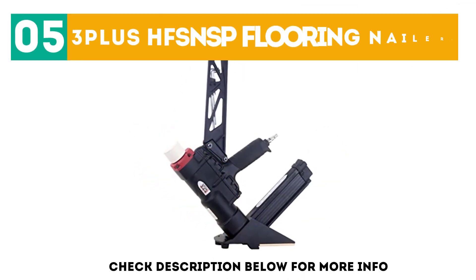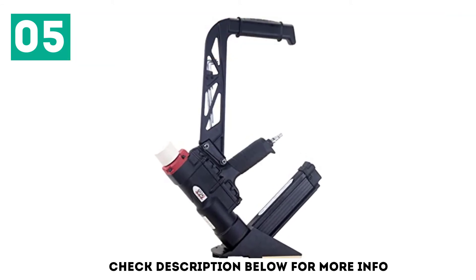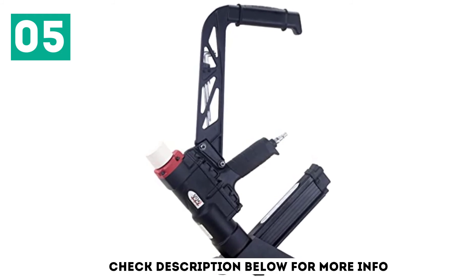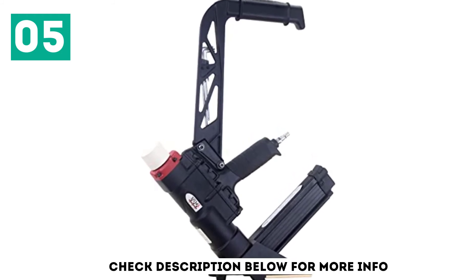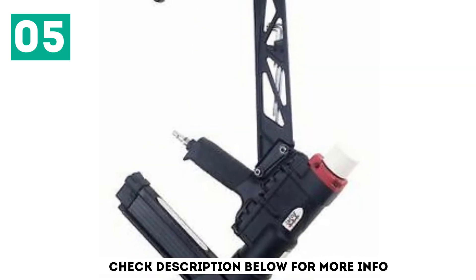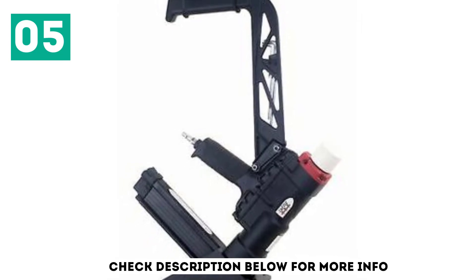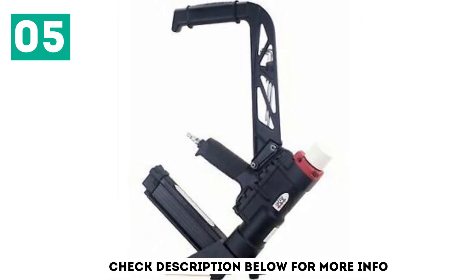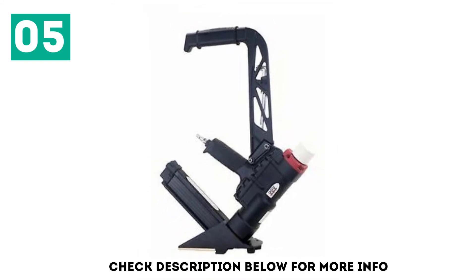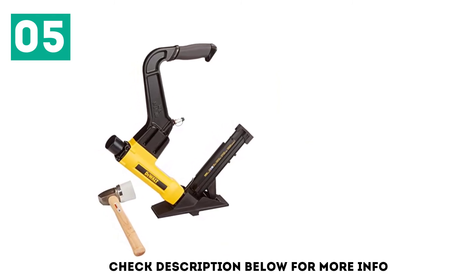At number 5, the 3 Plus HFS NSP Flooring Nailer. 3 Plus is another small and comparatively new brand of power tools, but its flooring nailer can be a decent option for many users. The 3 Plus HFS NSP Pneumatic Flooring Nailer is a great pick if you are looking for an affordable option. Even though it is the cheapest option in this article, you still get two function modes, allowing you to choose between staples or cleats.